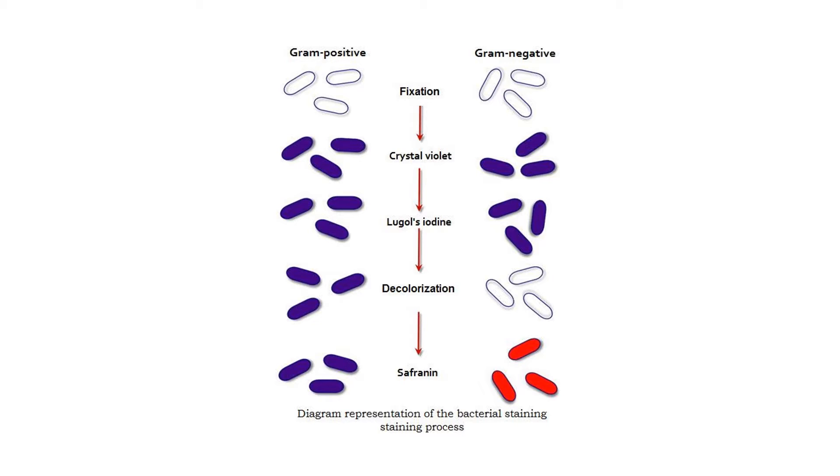The first step in the gram stain is to add the primary stain, crystal violet. Crystal violet is purple in color and it's a positively charged dye. We're going to add crystal violet to the smear, wait one minute, and then rinse it off with deionized water. All bacteria at the end of the first step are going to be purple — both gram positive and gram negative — because all bacteria have an overall negative charge and are attracted to the positively charged crystal violet.